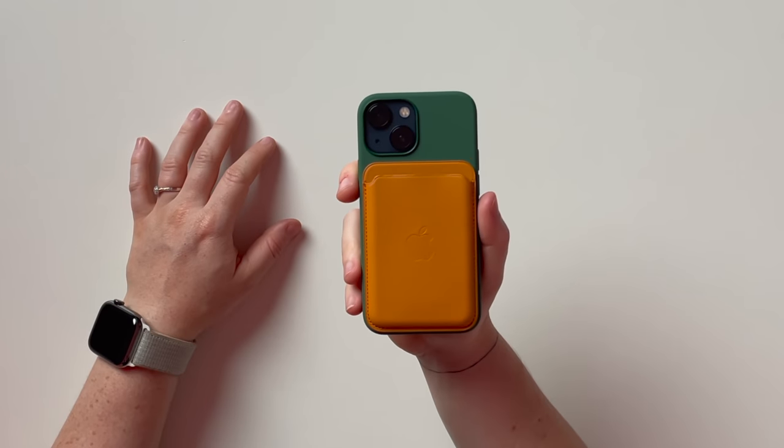MagSafe — you've got the magnetic charger because iPhone 12 and iPhone 13 are MagSafe compatible. Also, you can use an Apple wallet. It just fits. It's made to fit on all the phones that have MagSafe compatibility. So that's what it looks like. And that is also a very nice color combination. I gotta say, that is zesty.